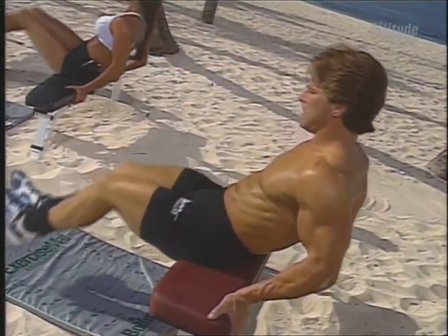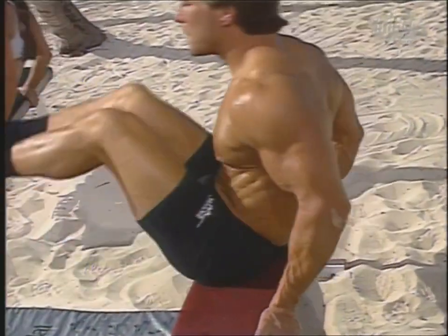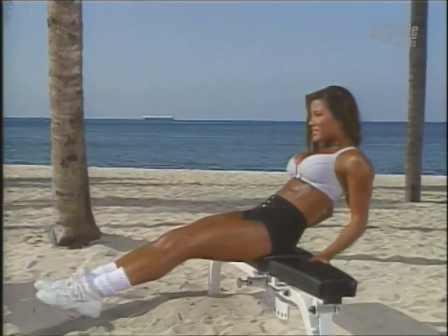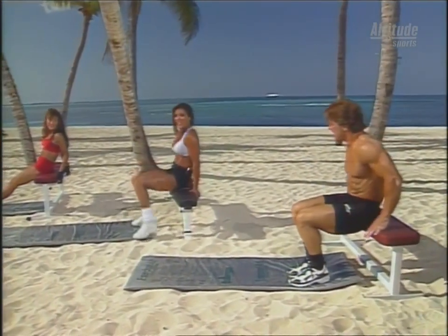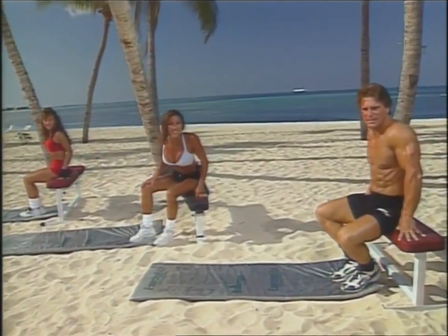And down. In. Out. Up. And down. Good. Feels great. Two more. And last one. Whew. Okay. So if you want abs with Flex Appeal, make sure you give these exercises a try.